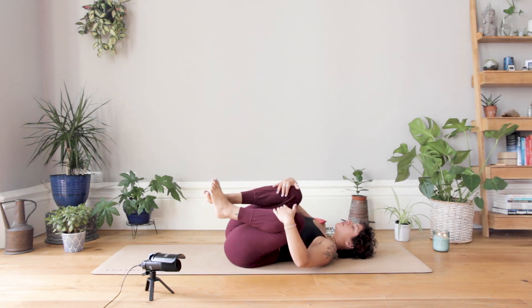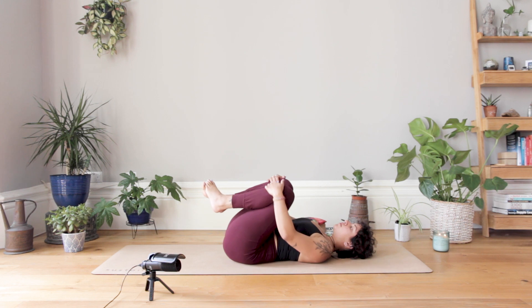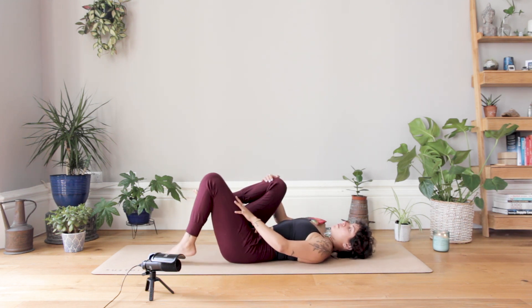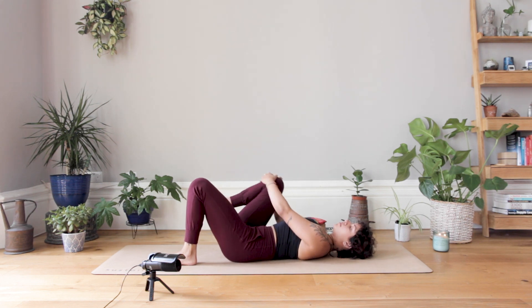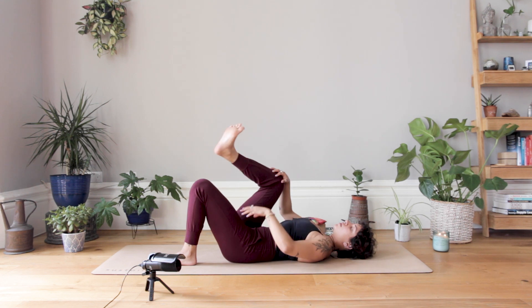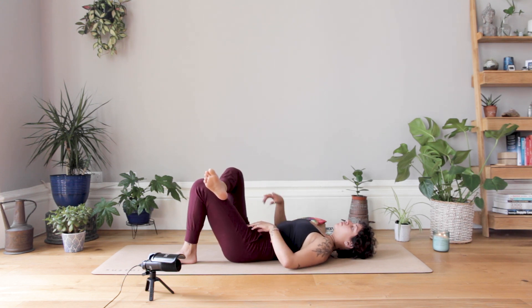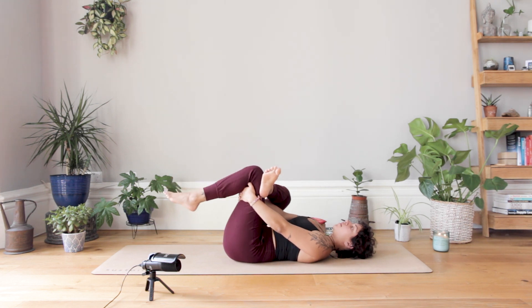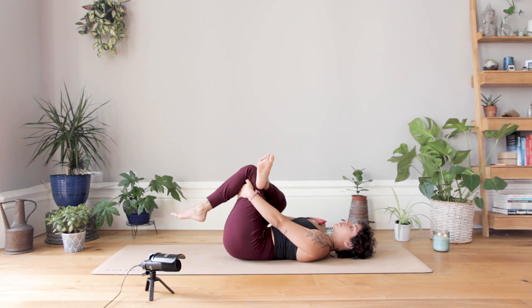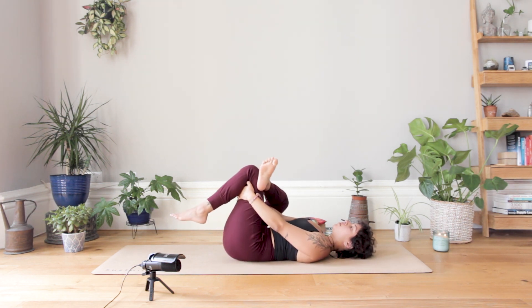Hug your knees into your chest and just rock side to side. We're going to come into a lying figure four position. Take your left foot down to the ground with the knee bent, start by hugging the right knee into your chest and allow some small circular movements to come into your right hip — change direction as well. When you're ready, your right ankle crosses on top of your left knee and slowly allow the right knee to move away, creating this figure four shape or lying pigeon pose. When you're ready, lift your left foot off the ground, interlace the hands around the back of the left thigh, and you can gently rock side to side or hug the knees in closer — depends on how you're feeling, particularly in the glutes and the hips.